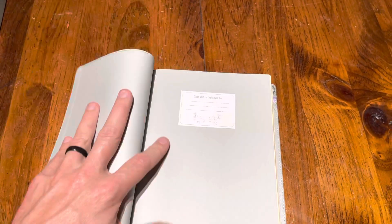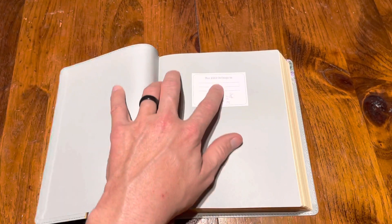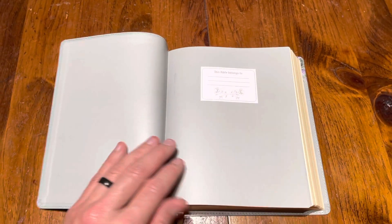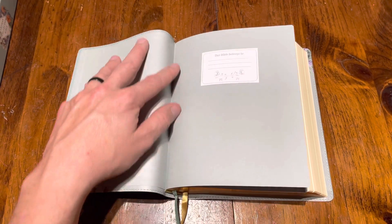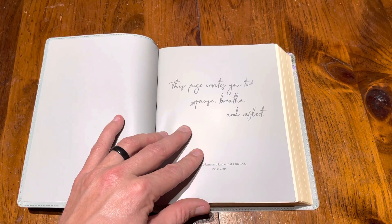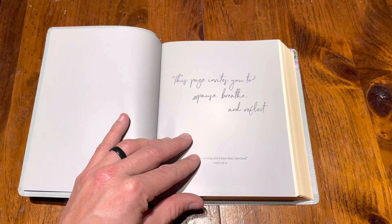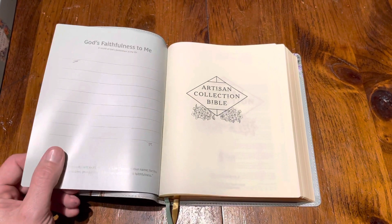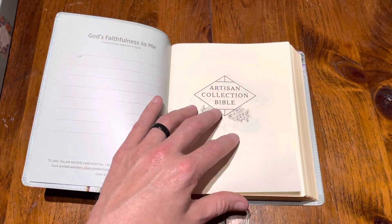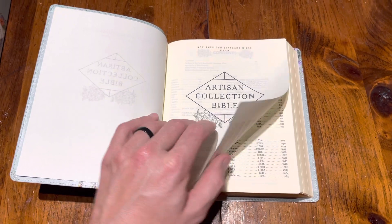When you open it up, it's a paste-down cover. It has a little presentation-type page — a 'this belongs to' page — and it is paste down. It has this page that invites you to pause, breathe, and reflect. This Bible is really designed for you to just enjoy and dig into the Word and reflect as you do.